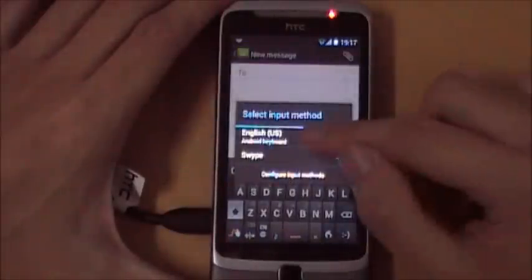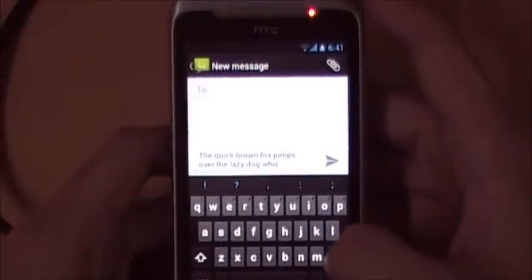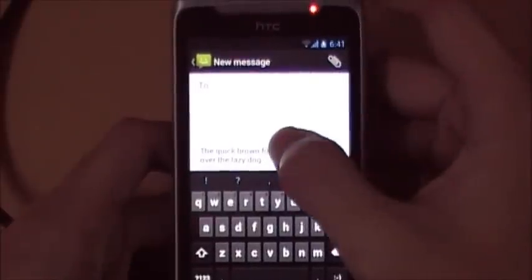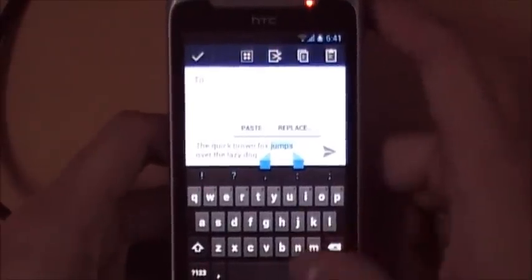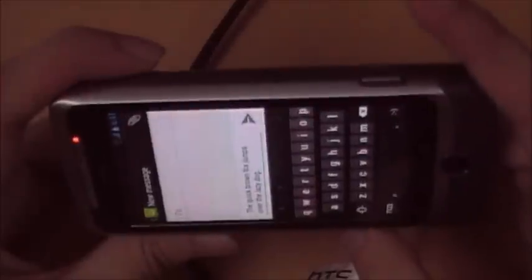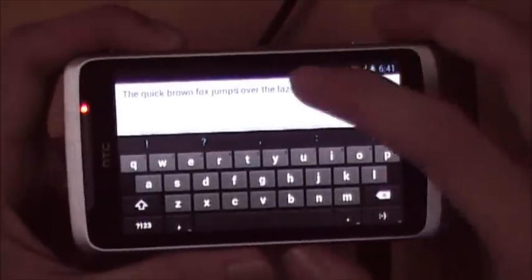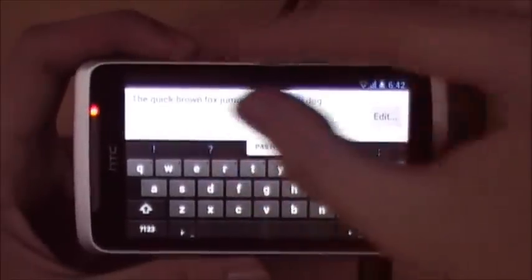One thing to highlight is the difference in UI between orientations. In portrait mode, when you long-hold a word the selection toolbar with all its icons appears as expected. However, in landscape mode, the same action behaves differently — the extra selection icons don't appear and it only lets you paste and replace.